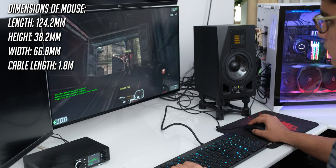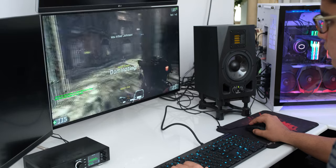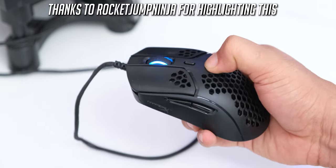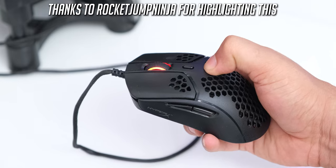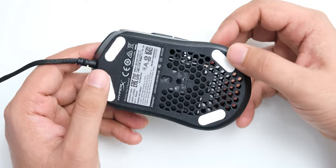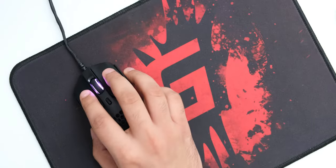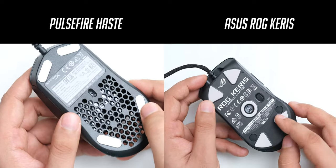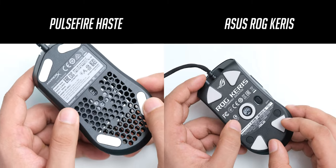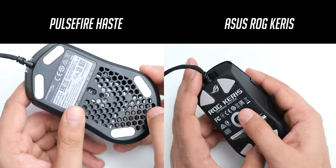At just 59 grams, the mouse is very light for its size and the construction also feels solid. Even though the DPI button does get pressed if you press on the body, it doesn't happen when you are using this mouse normally or while gaming. The mouse feet underneath are made of polytetrafluoroethylene, and they let the mouse glide very smoothly on the mouse pad. The lower surface area of the Pulsefire Haste actually reduces the friction and makes it smoother compared to another more expensive lightweight gaming mouse that I tested.